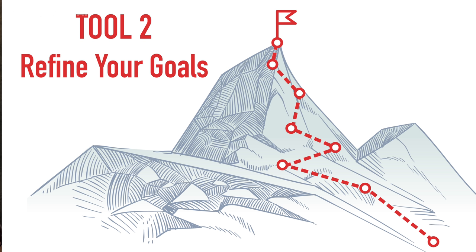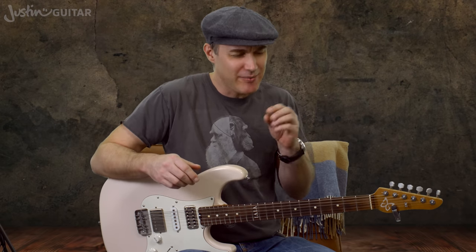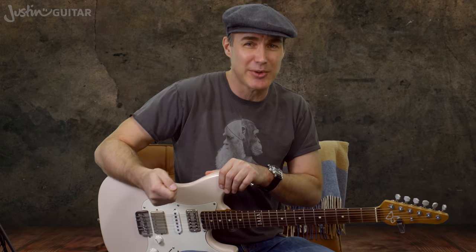Tool number two is to refine your goals. This is the kind of thing you should be doing even if you're not in a rut — if you're still fully in love with guitar, you should be checking your goals regularly and making sure you're still going in the right direction. If you don't know where you want to go, you're never going to get there. It's a really big deal, and working through that can be a really great way of staying on track and keeping enthused.